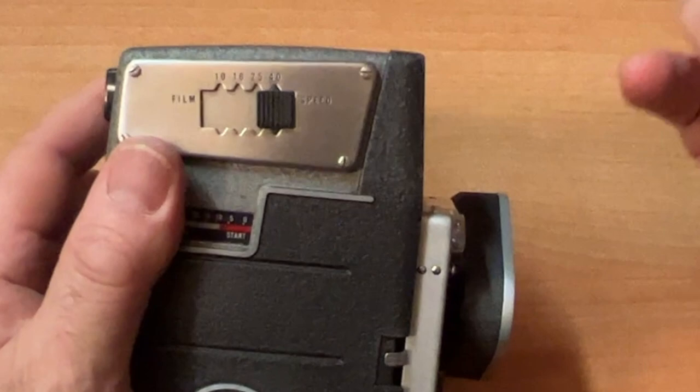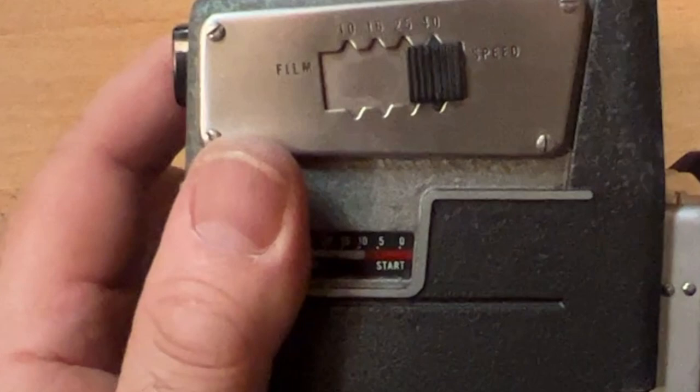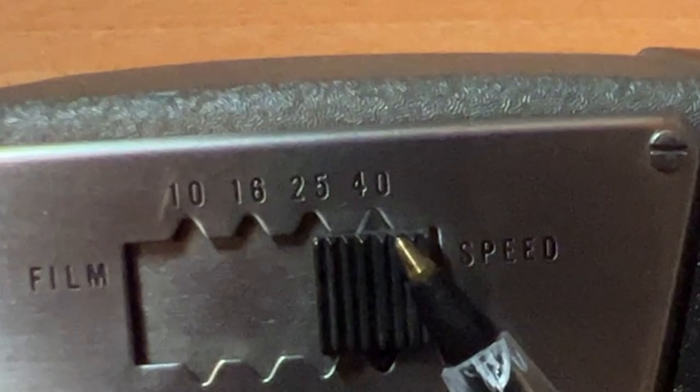Unlike the great trends of today where everyone is looking for faster ISO and higher speed, these cameras actually do better with lower ISO film because they have a set shutter speed of 1/30th of a second — which means the lower the film speed, the ISO, the better. The FPP sells 40 ISO black and white or color film.